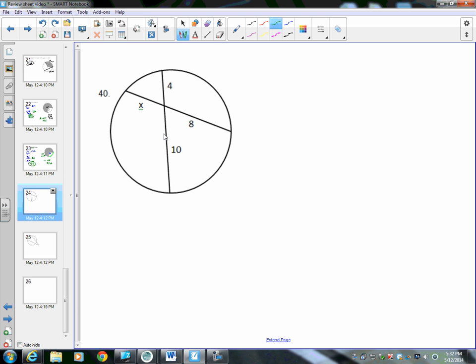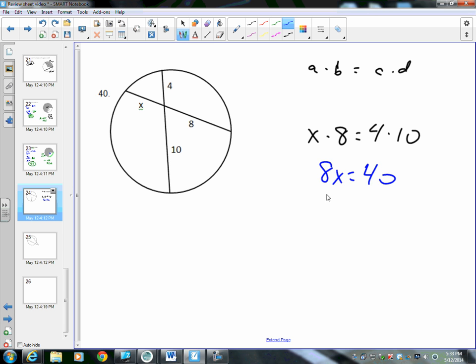Number 40: this uses the intersecting chords equation. When two chords intersect inside a circle, the products of their segments are equal: A times B equals C times D. Here, x times 8 equals 4 times 10. So 8x equals 40, and dividing both sides by 8 gives x equals 5.